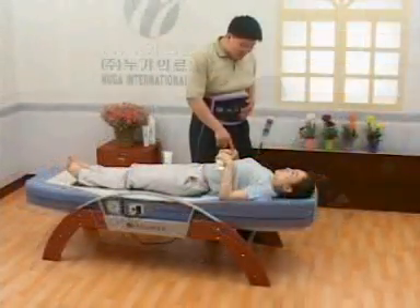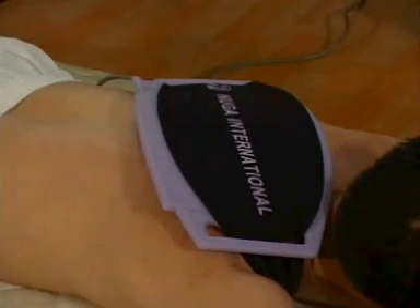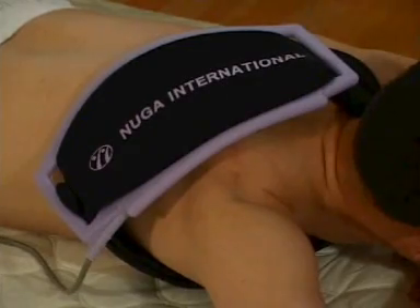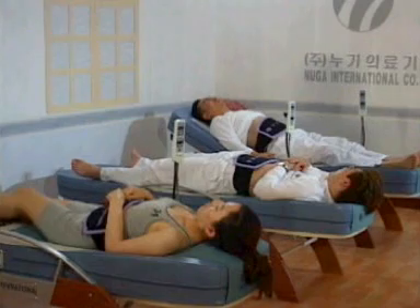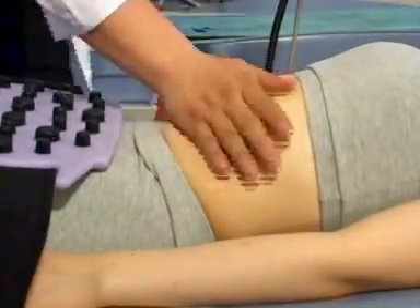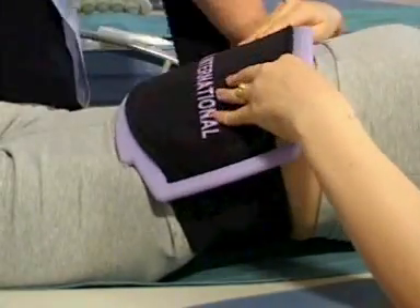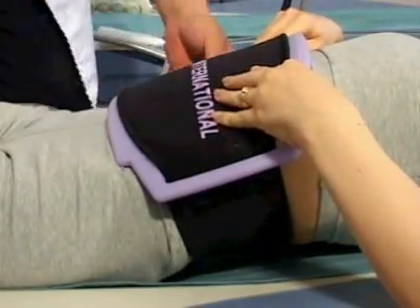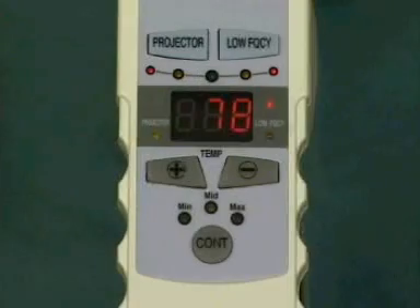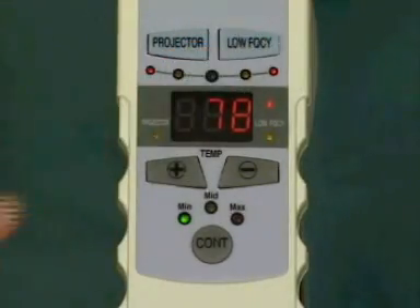The low frequency pad can be used around your waist or any other part of your body where excess fat needs to be reduced. Place the band tight against the desired location using the belt. The low frequency pad will stimulate decomposition of body fat and remove constipation and fecal stasis. We suggest you apply a liberal amount of nourishment cream or body lotion over the place of treatment. Place the belt around your waistline tightly and turn on the low frequency power button on your remote control to provide power to the low frequency pad.